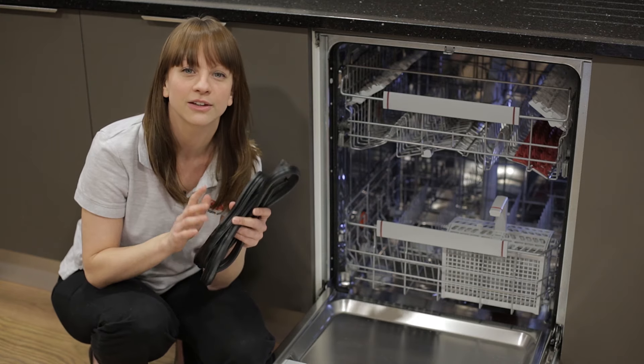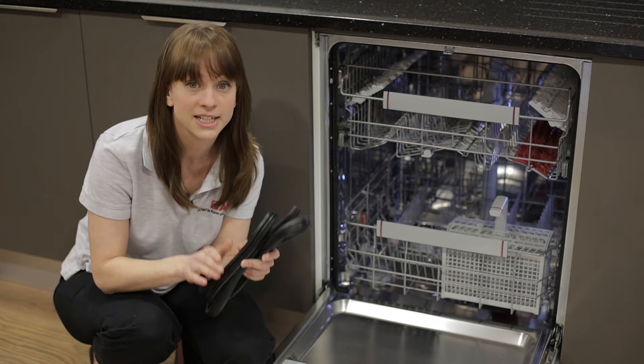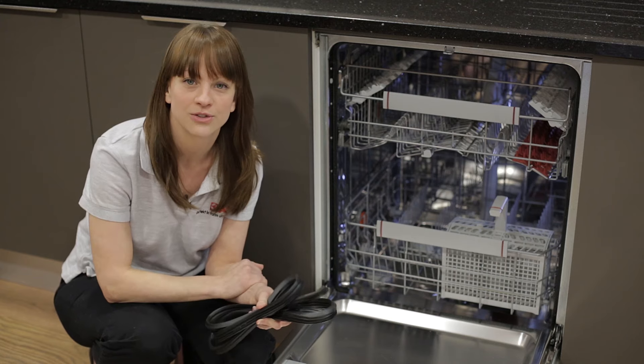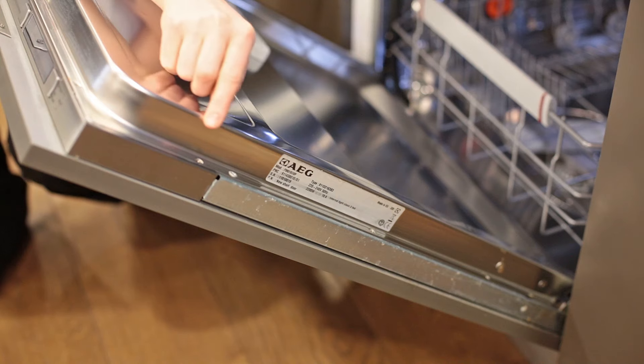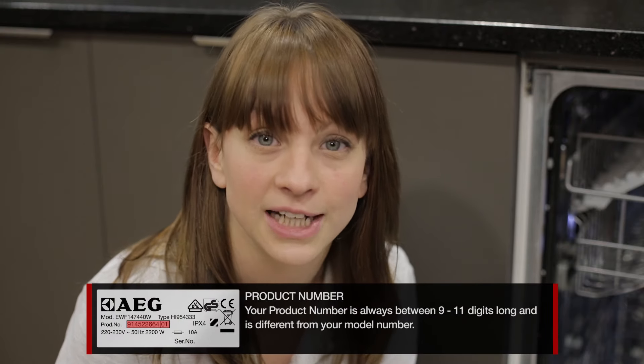The first thing you need to do is ensure that you get the correct door seal for your particular model. To do that you need to know your dishwasher's product number. Your product number can be found on your rating plate, and on a dishwasher the rating plate can usually be found around the outside of the door. Your product number is always between nine and eleven digits long and it's different from your model number.